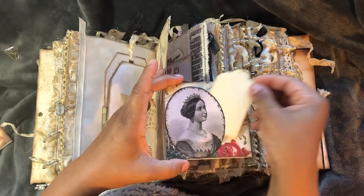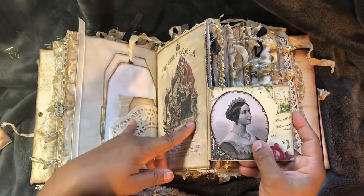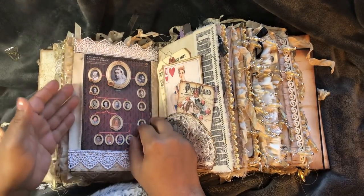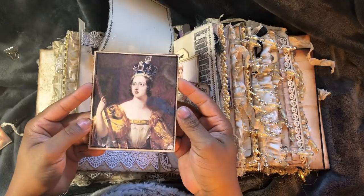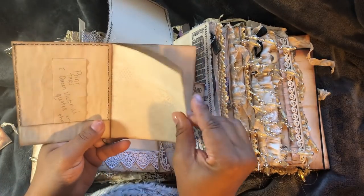This is just a little tag. I'm going to fussy cut one of the images out of the kit. This I printed off of Pinterest - it is a family tree of Queen Victoria that will pop up and pop out. And I've got another image that I got off of Pinterest of Queen Victoria. I just made like a little journal.